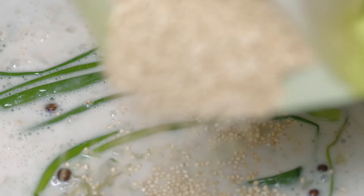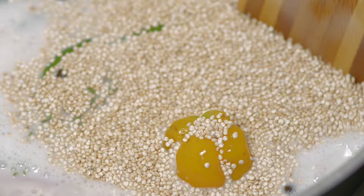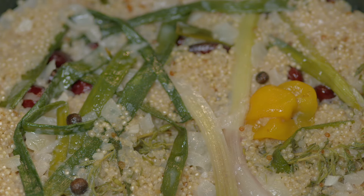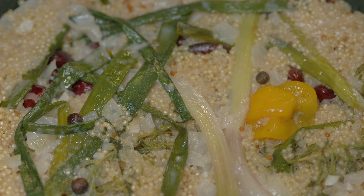Next, add your washed quinoa and bring it back to a boil. Then cover the saucepan with a lid, reduce the heat to the lowest setting, and allow it to cook for 20 minutes or until the quinoa is tender and all the liquid is gone.